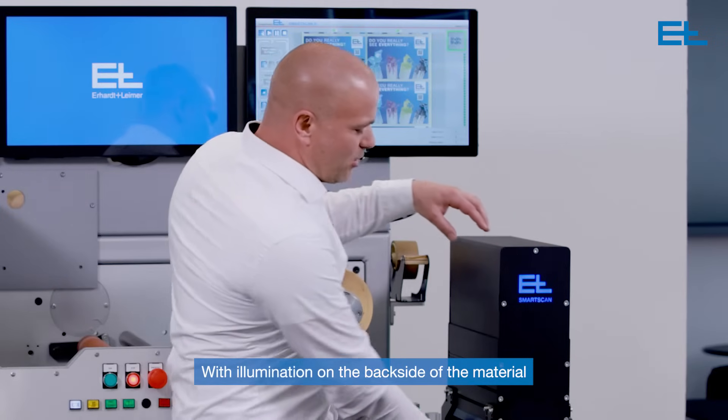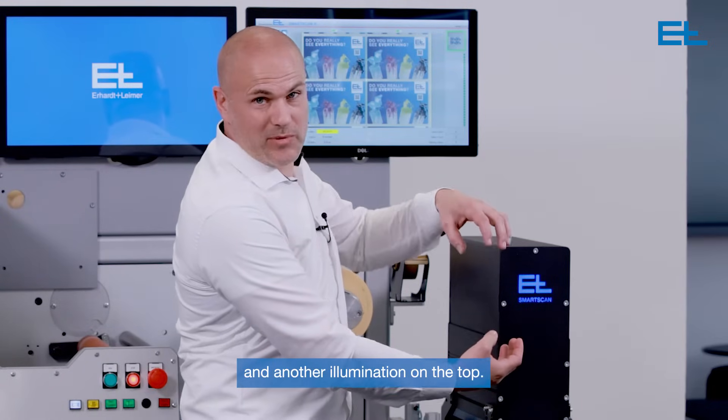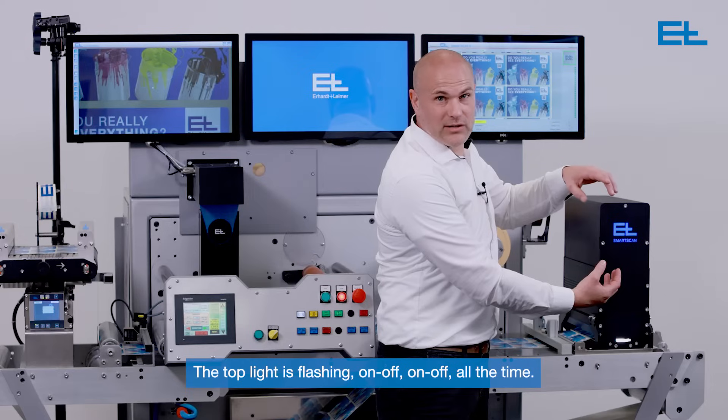How does this 200% technology work? We have an illumination on the backside of the material and another illumination on the top. The backlight is always switched on. The top light is flashing, getting on-off, on-off all the time.